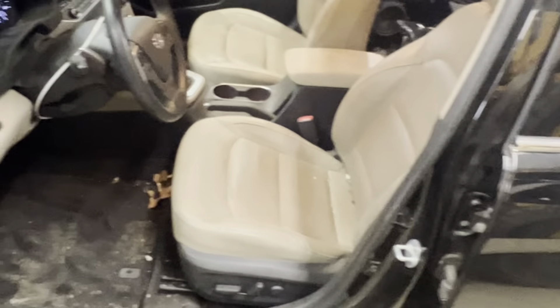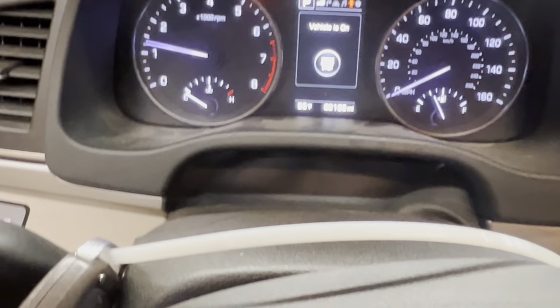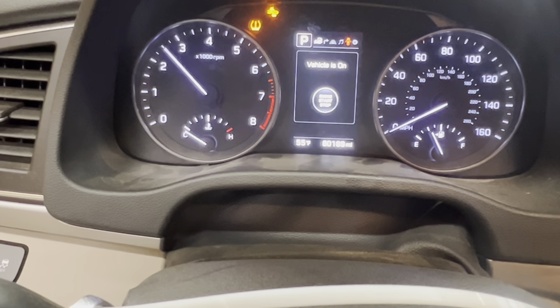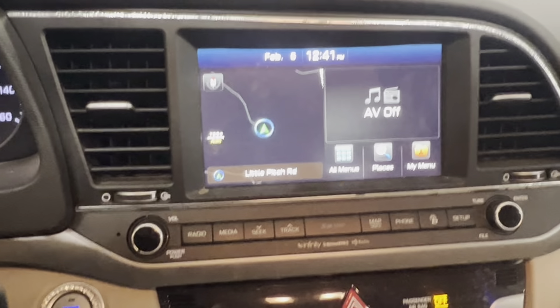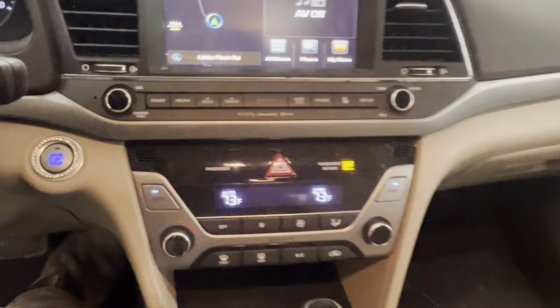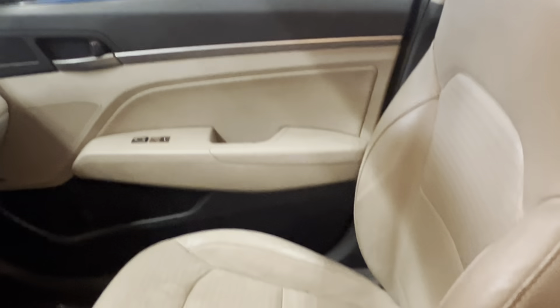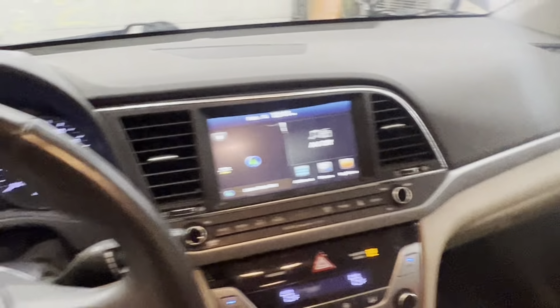Black and tan leather interior, power driver's seat, manual passenger, heated. AM, FM, satellite radio, navigation. Auto temp control. Seats need a little cleaning, but no rips or tears.